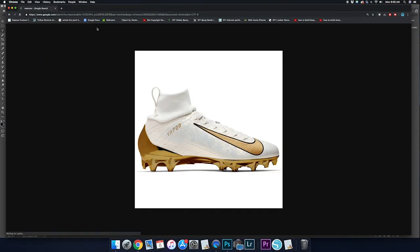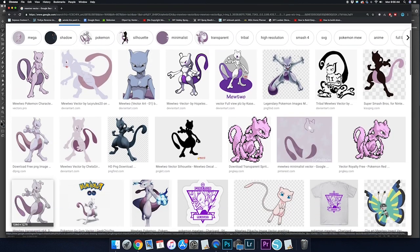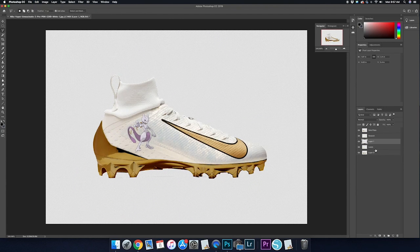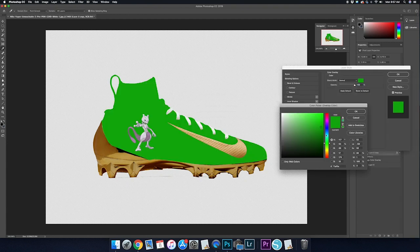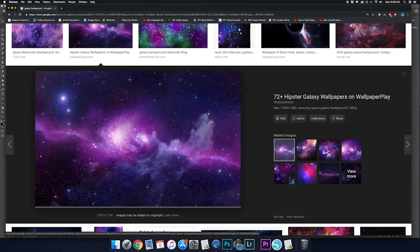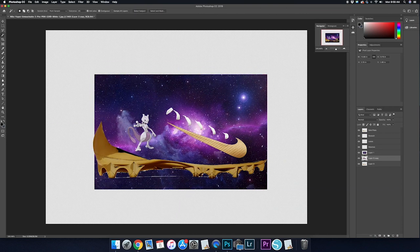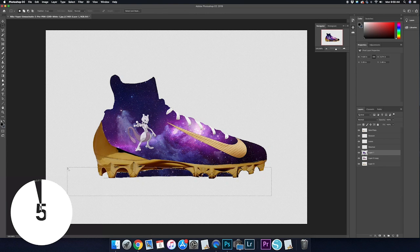One thing I like to do is add the word 'vector' on top of whatever you're searching so you tend to get higher quality resolution images. I'm going to size up where I want the Mewtwo character to go on the cleat, then turn the entire background of the cleat into a purple just to start seeing things better. Then I'll head back to Google Images, search up a galaxy background, and throw it on top of that purple using the magic wand tool to select and delete everything outside the cleat upper.